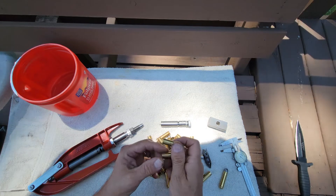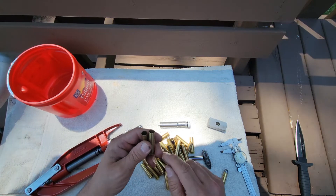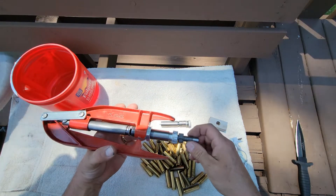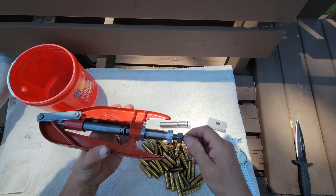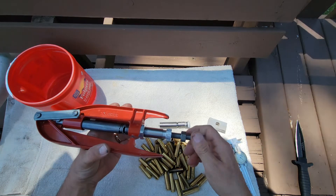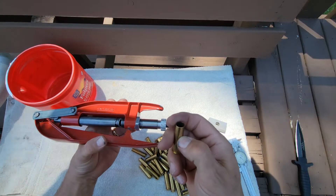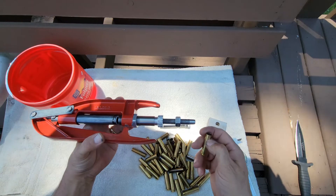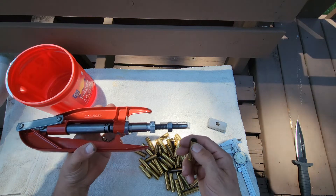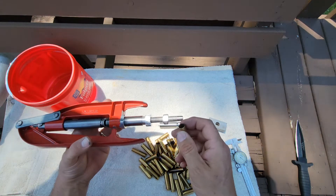Now that I've got them all expanded to the size and depth I want, I'm going to take this stem and turn it around. I suppose I could have put the belling portion on the same side, but then I'd be stuck with one depth of case mouth expansion, and I really didn't want that. I want some friction on that bullet because the only way I've got to hold these bullets in this case is with neck tension.